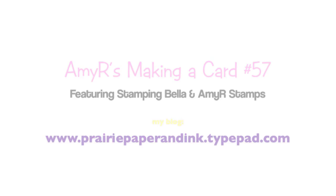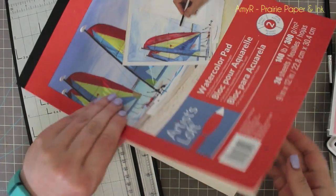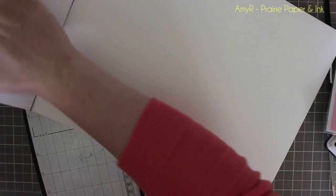Hello everyone! This is one of the cards I mentioned in my review video of the Artist Loft watercolors — if you haven't watched that already, I will link to it here in the video.